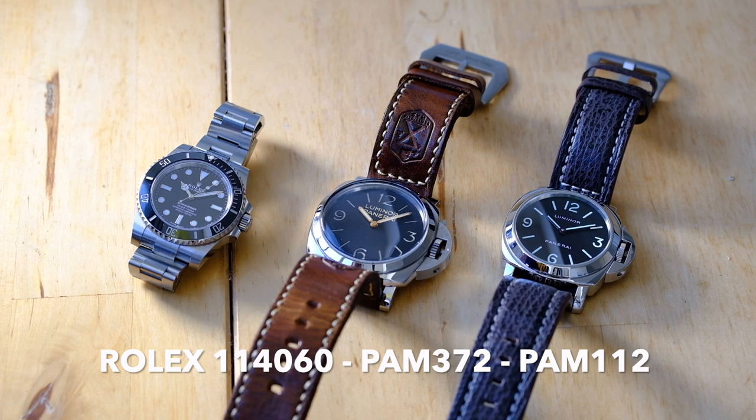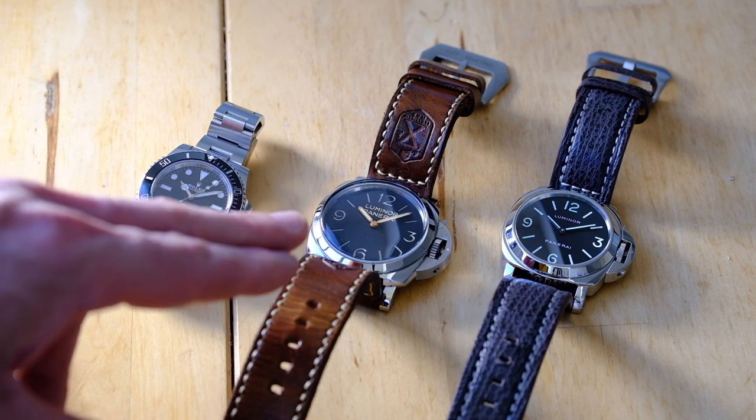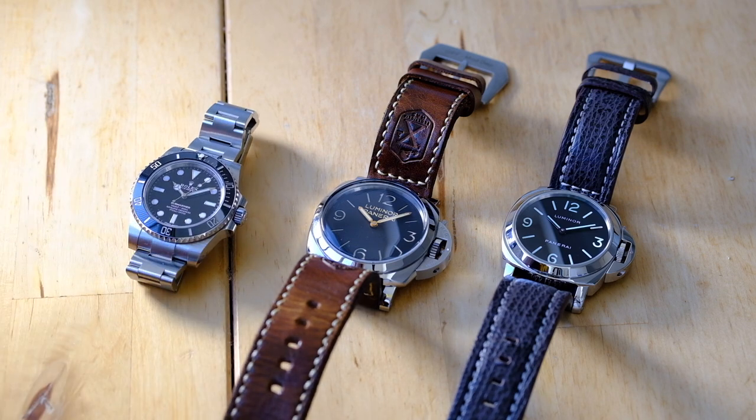Today I wanted to make a quick video about a topic that has been bouncing around the internet and YouTube for a while. This is regarding Panerai and what it is to be an in-house movement, and is that really important in the grand scheme of things? To talk about this, I have three watches on the table from my collection: a Panerai 372, a Panerai 112, and a Rolex Submariner. These watches are chosen because they give me room to demonstrate the differences and distinctions of in-house or not in-house, and is that really important to you?